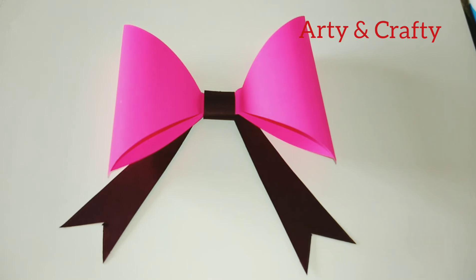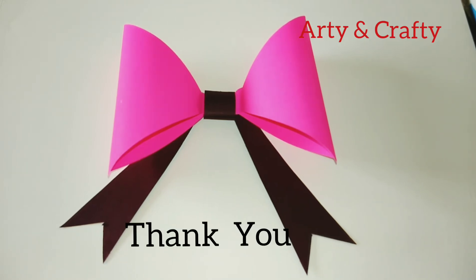I hope you like my video. Please do like, share, and subscribe to my channel, and don't forget to press the bell icon for notifications of my new uploads. Till then, happy Arty and Crafty — thank you!